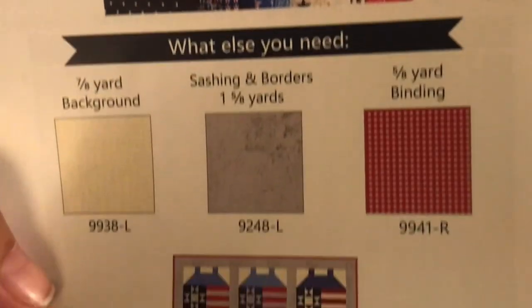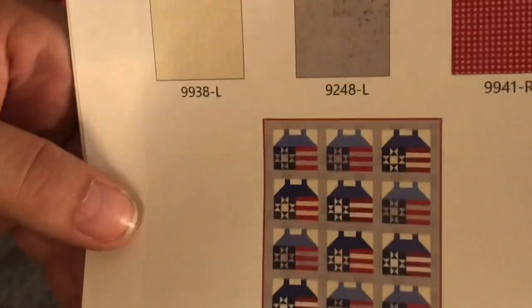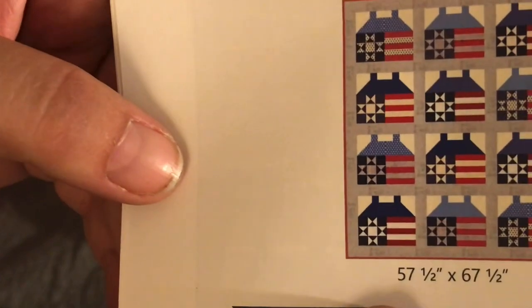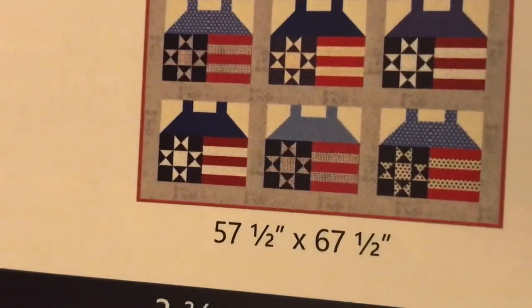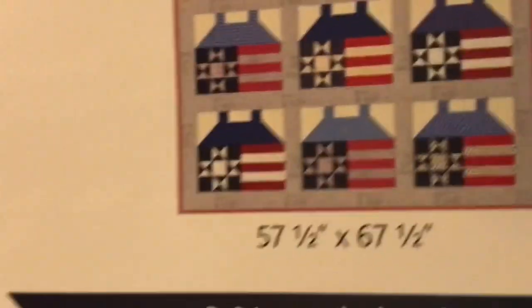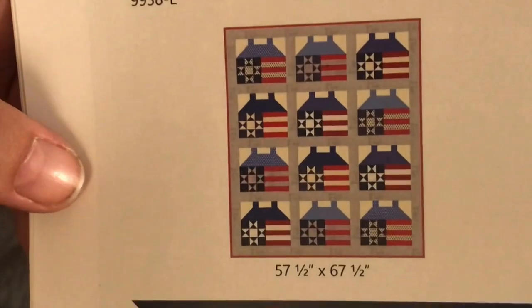You can always go to the Quilts of Valor website and find out everything you need to do to make sure this meets the requirements if you're planning to donate it. It is 57 and a half by 67 and a half, so it will meet their minimum requirements. I know it's like 50-something by 50-something minimum and maximum is like 80-something by 80-something, so this will meet the requirements as Fat Quarter Shop says it would.